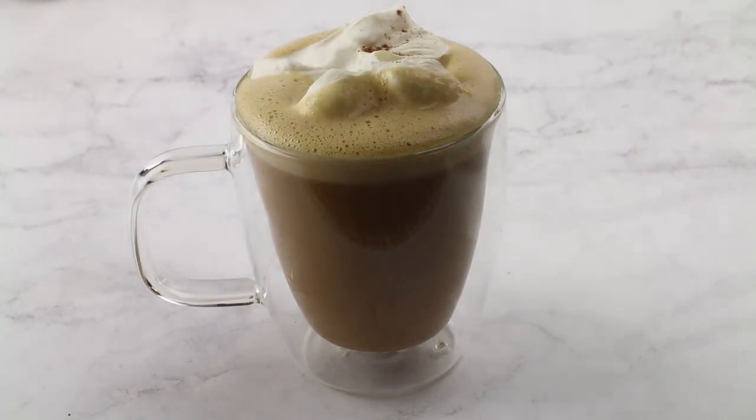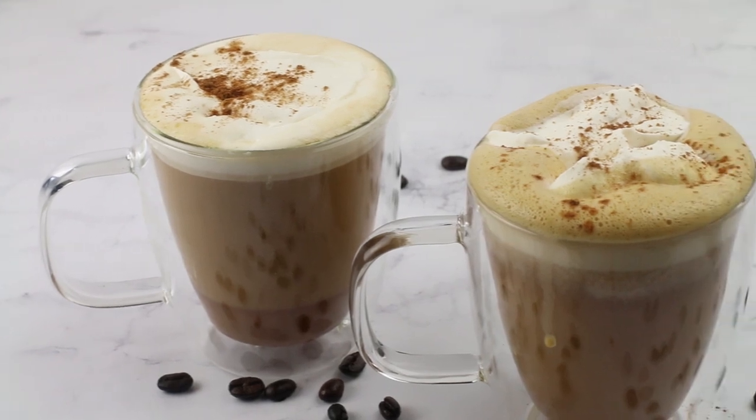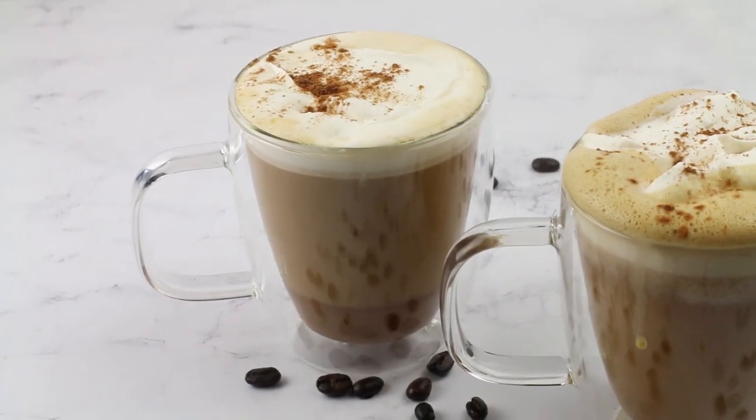Pretty easy, right? Now you don't have to waste five bucks every time you go to Starbucks or Dutch Brothers. I don't even know if they have a keto pumpkin spice latte, but yeah, just stick with this one instead. It's so easy to make — you can make it early in the morning right before you head off to work, just throw it in the blender.